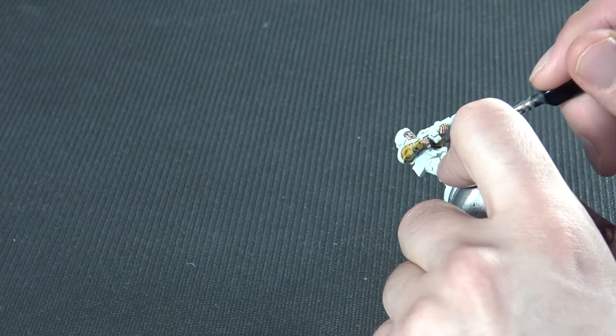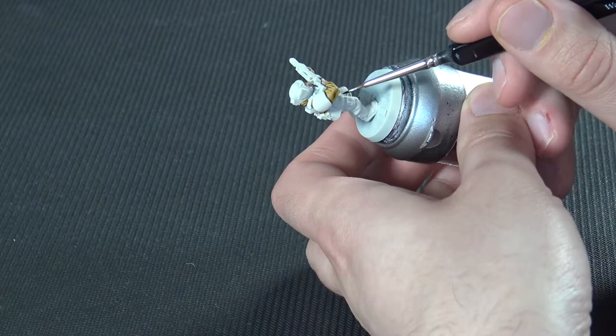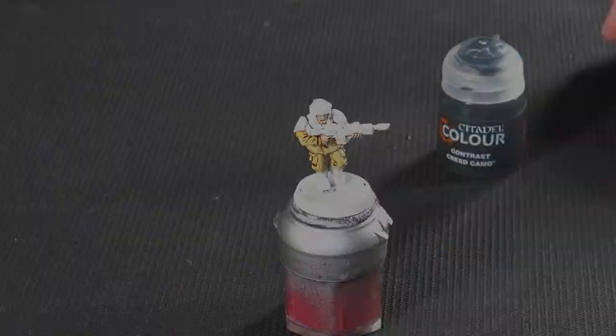Games Workshop always say one thick coat with contrast — just completely ignore them. If you want to have a look at my 5 top tips video, that will encourage you to ignore it. Go with a nice smooth tone, treat it almost like you would a wash.